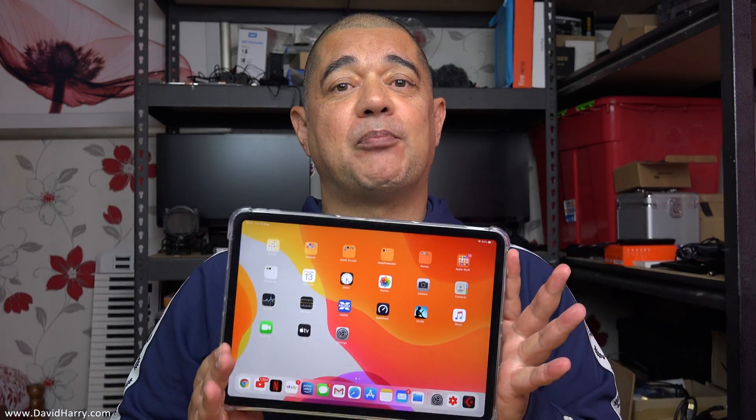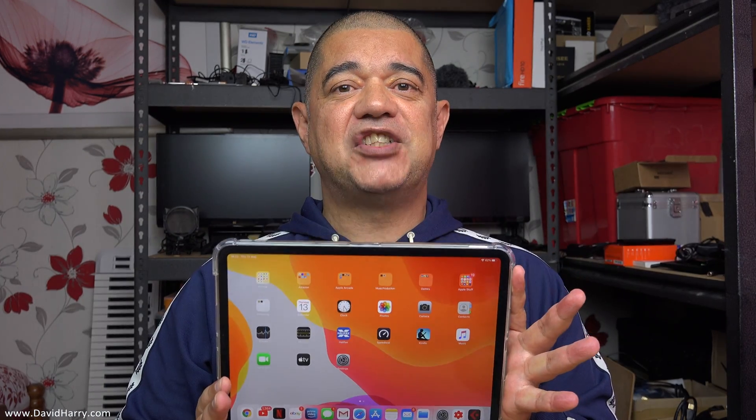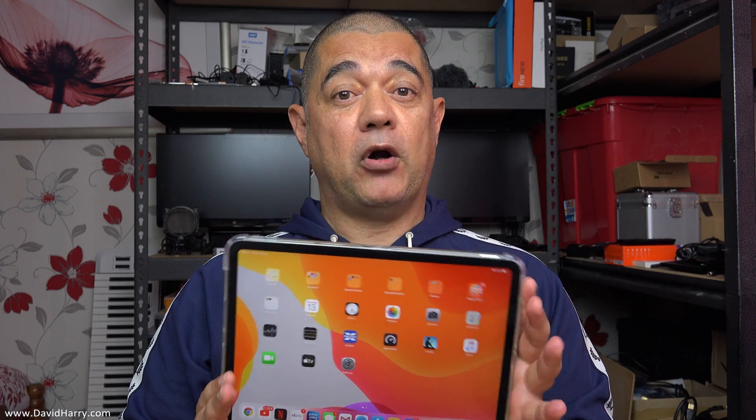David Harry here, and in this video I'm going to show you one particular way to connect your iPad Pro 2020 to an HDMI TV or HDMI monitor using a very simple USB-C to HDMI cable. With the iPad you do have to use a particular type of USB-C to HDMI cable, and that is the type that allows DisplayPort alternate mode, which this particular cable does.